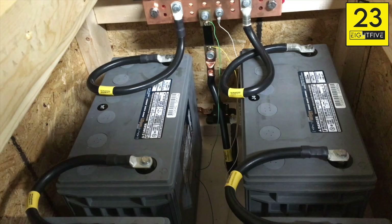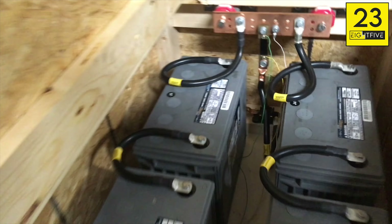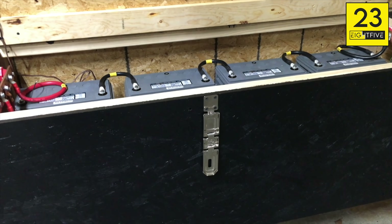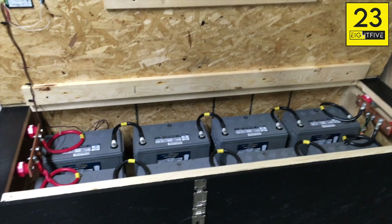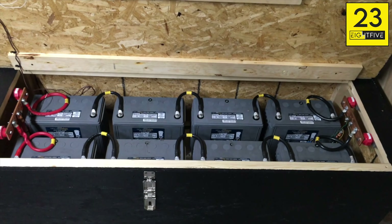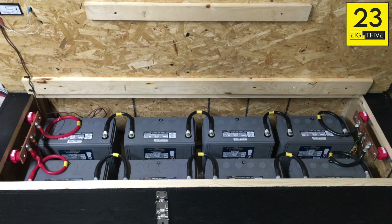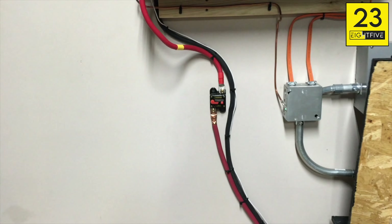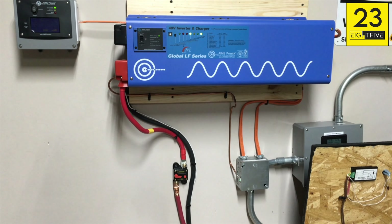The reason I have the positive outside the box and the negative inside is that this box has a lock on it, just to keep prying eyes out and make sure I don't have to worry about somebody coming in and dropping a screwdriver or hammer on this stuff and sending a lot of current through themselves. The external breaker allows me to do maintenance on the system by completely disconnecting the batteries.